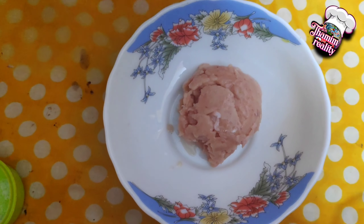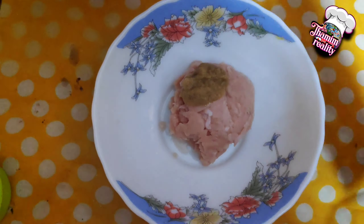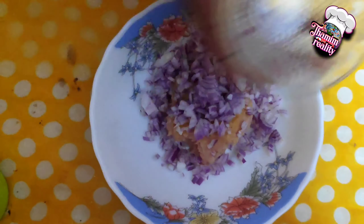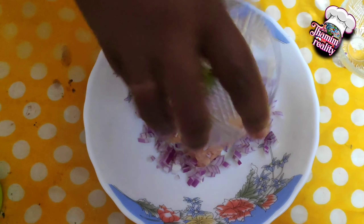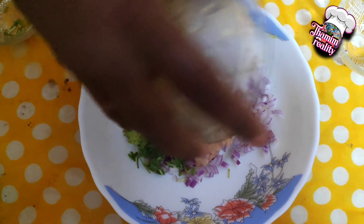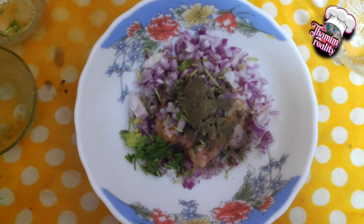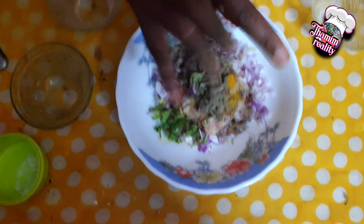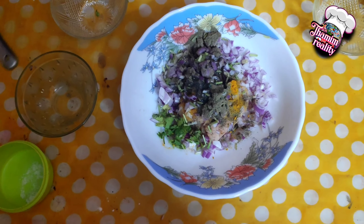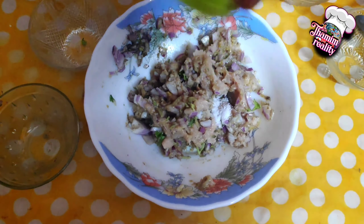In a mixing bowl, add chicken and add the paste. Then add 1 teaspoon of milk and add 2 teaspoons of milk. Mix it all out and put the sauce in the pan.